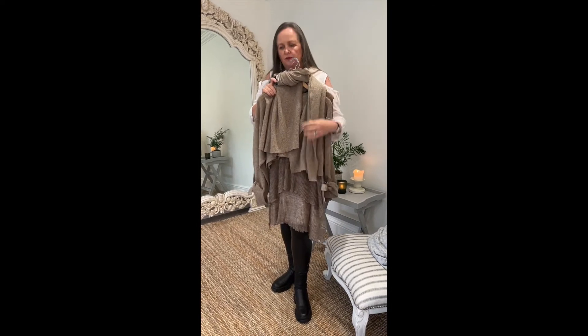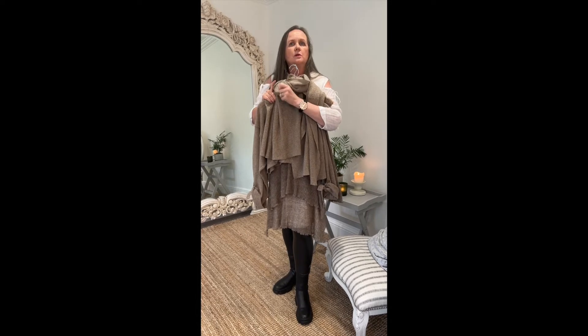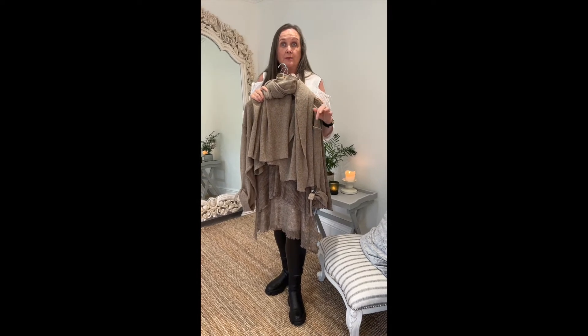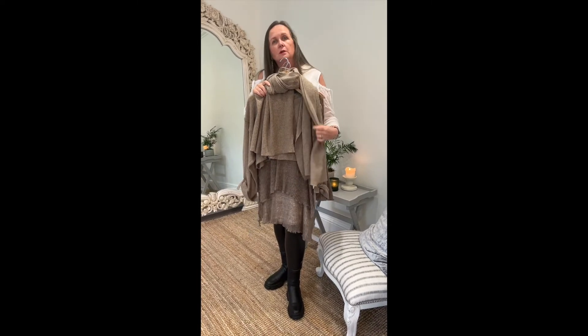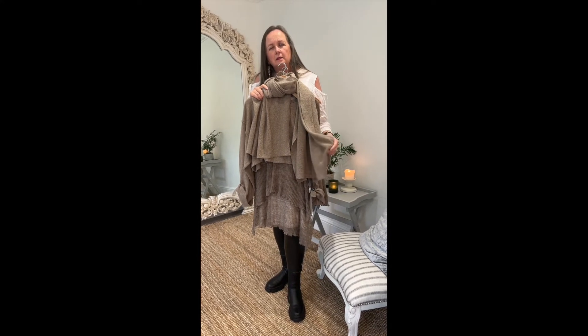Finishing it off with the cashmere wrap and you're good to go. It's a great look if you're hopping in and out of the car all the time, if you don't want to wear a coat in winter, or it's trans-seasonal. At this time of year it's perfect just to have a little wrap to throw over your shoulders — just grab and go.